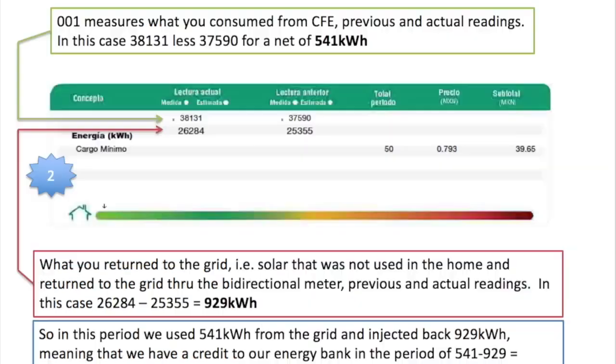The second bit of information is that you're now going to get those two pairs of readings I mentioned earlier. The one with the green line is my reading one — in this case the two readings are 38,131 less 37,590, so that was a net of 541 kilowatt hours for the period. Underneath that is the export — in this particular billing cycle I actually exported 929 kilowatt hours, which was more than my total consumption. So in this period we banked back to the grid a credit of 388 kilowatt hours.